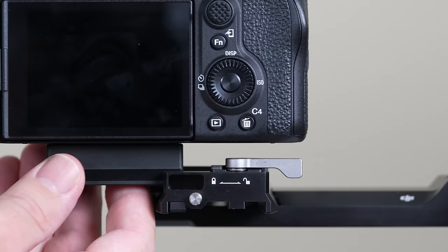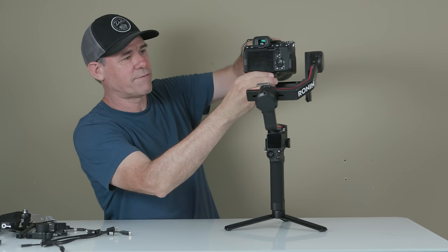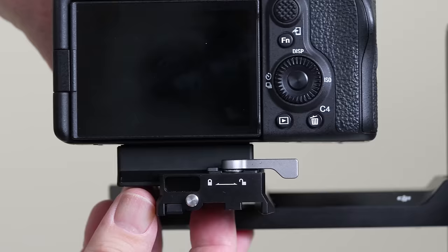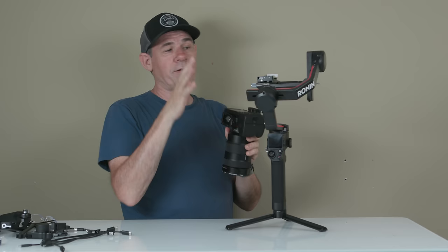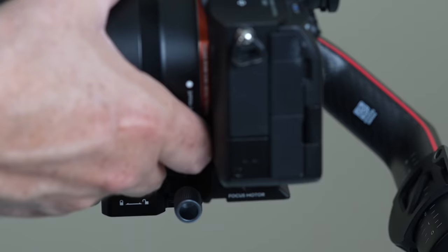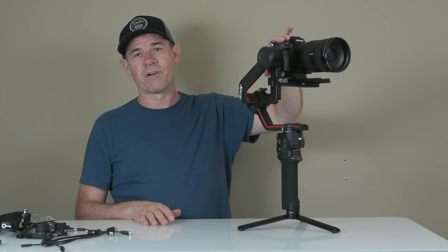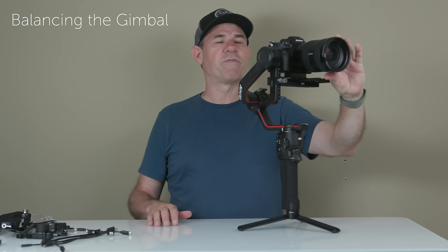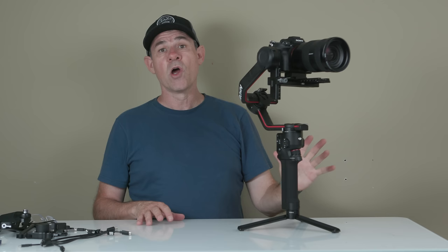Setting up the camera is very easy. We just take it to the side, slide it in, hear it snap, and lock it on the back. To take it off, slide it and hit the little button. Once you've set up and balanced the gimbal with this quick release plate, you don't have to rebalance every time — just slide it in and lock it. Before balancing, make sure you have a fully charged battery, a card, any filters on, and your zoom lens set to the focal length you'll use, since any changes will affect balance.